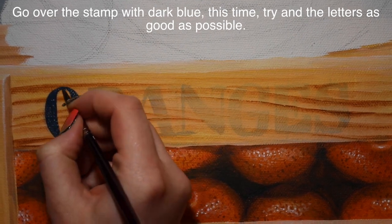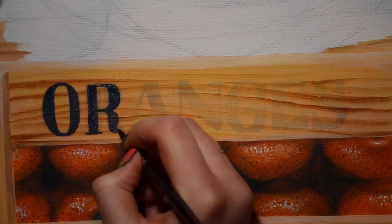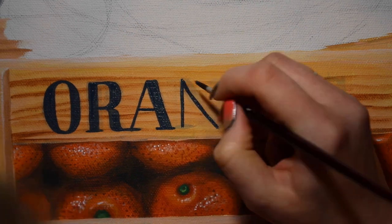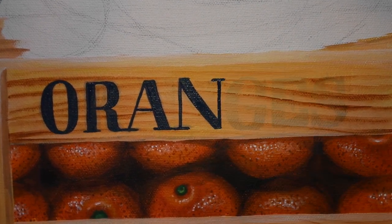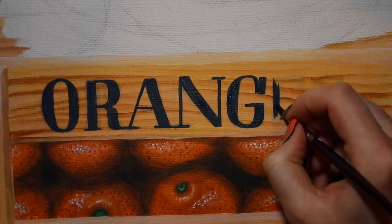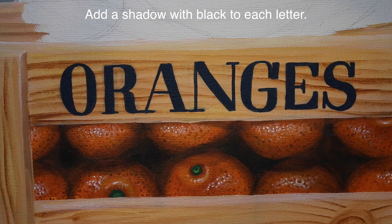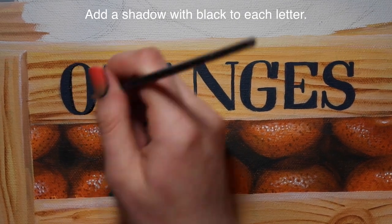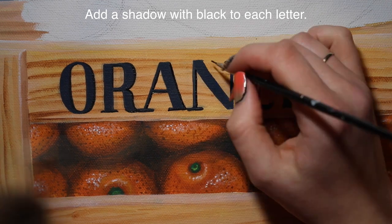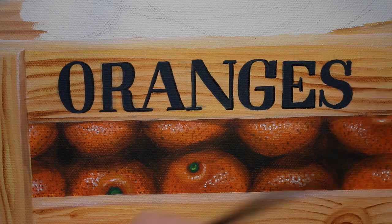For the stamp area where it says 'oranges,' I used a dark blue color - dark blue seems more inky to me. I'm going over and painting the letters of 'oranges,' trying to keep them all at the same height, but if it isn't perfect that's fine. When doing something like this, google for fonts or use whatever search engine you like to find a font that you like, so the letters look like they go together - or you can just come up with them out of your head, just make sure they look like they belong to the same alphabet.